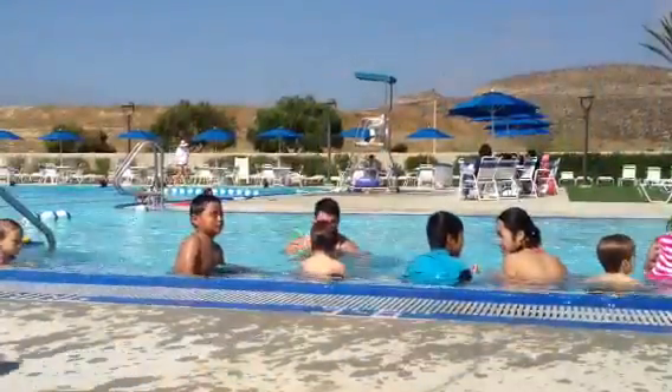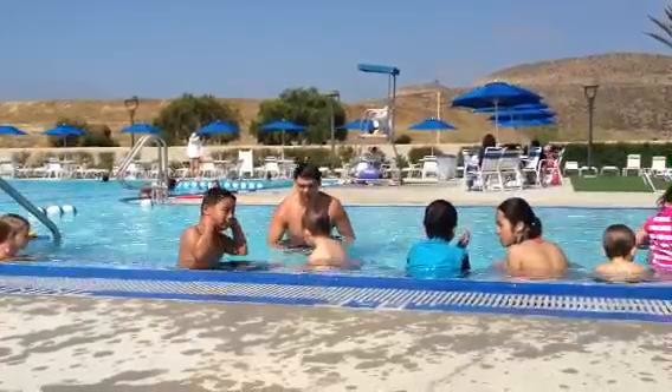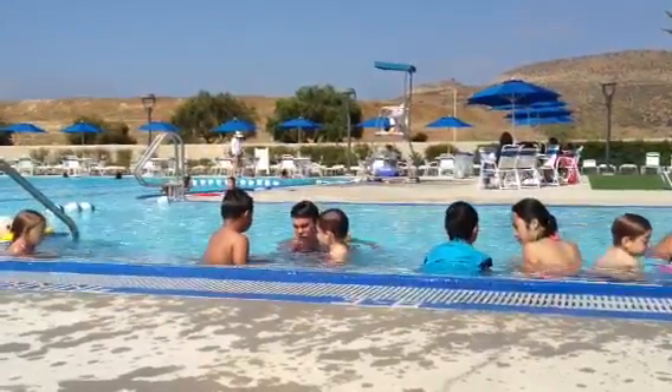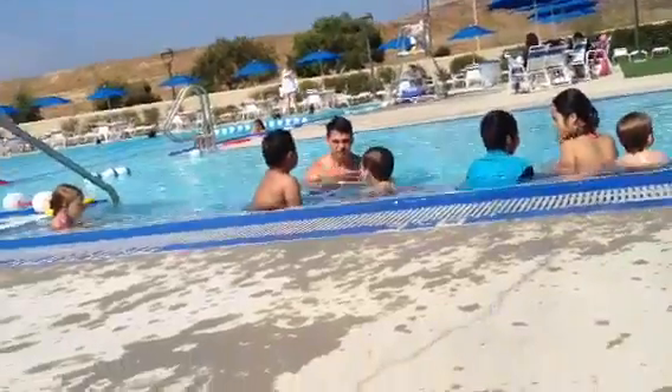Okay, stand up right here. Just grab it. Just reach. Use your hands.